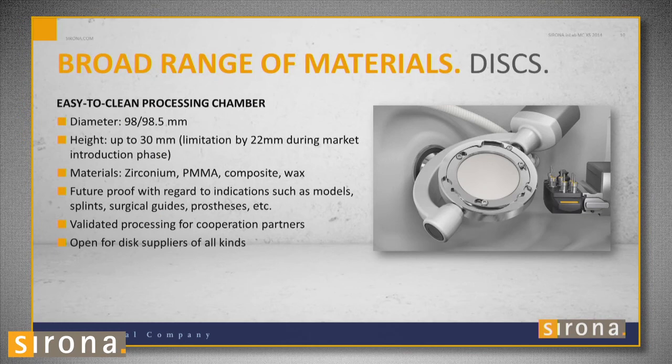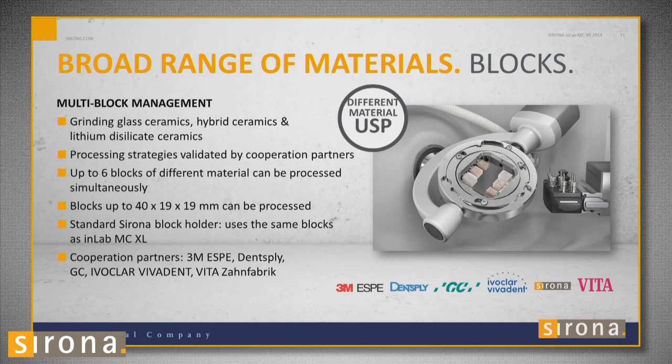Discs come in different heights, starting at 10 and going up to 30 millimeters. As of right now, we can accept 22-millimeter discs, and the feature will be able to go up to 30. But most cases right now fit in a 22-millimeter disc. Discs come in zirconia, wax, and PMMA.